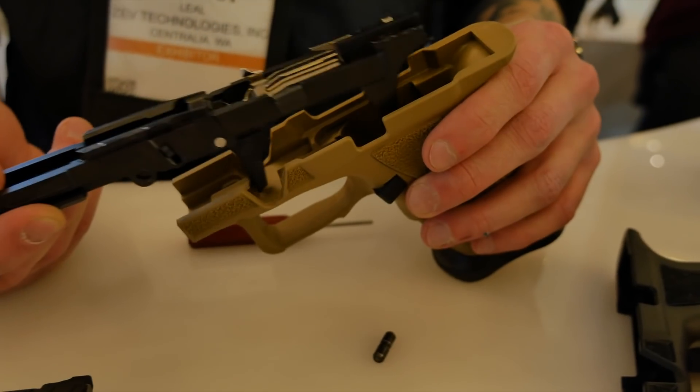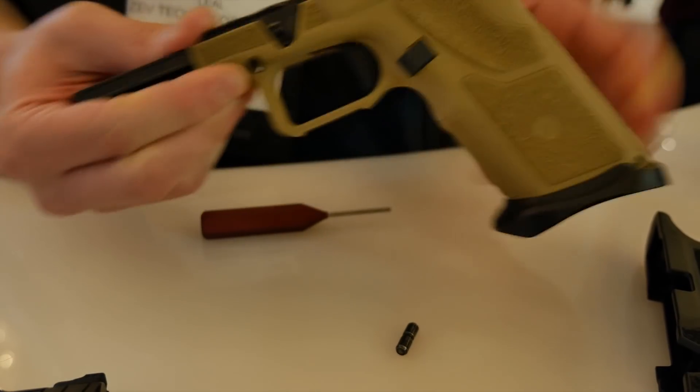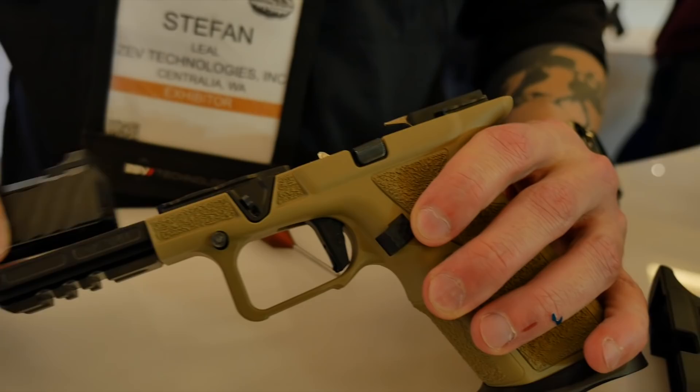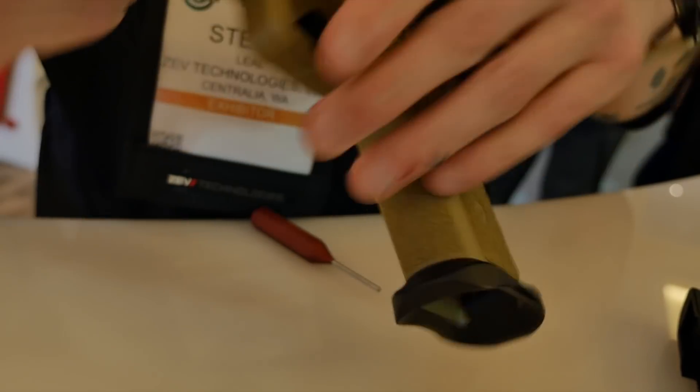To put it back together, all you got to do is seat it right in. There's a dovetail on the back — you want to slip it under, pop it down, the pin goes back in, and you're good to go. The slide goes back on, and you're all set.